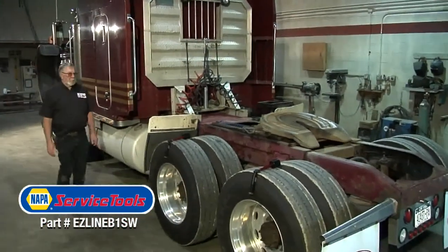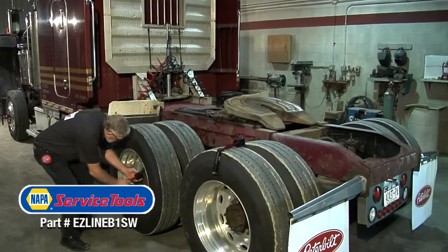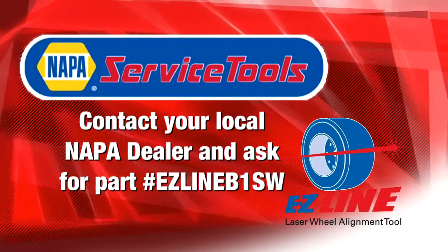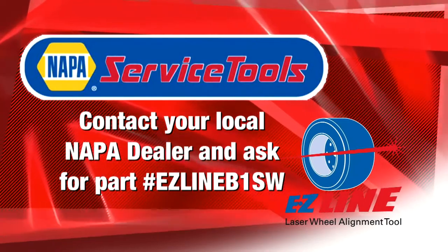It's simple enough for one person to use alone and it only takes four easy steps. To find out which EZ-Line laser alignment package is right for you, please call or click today.